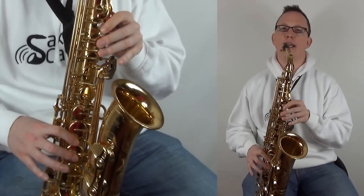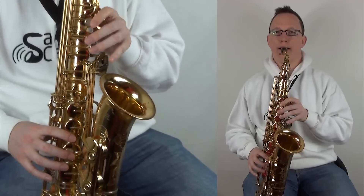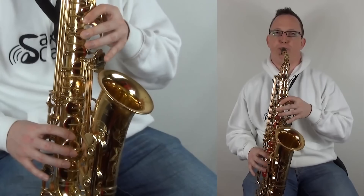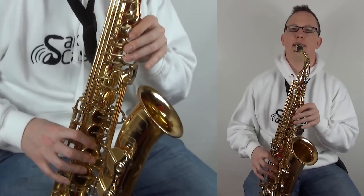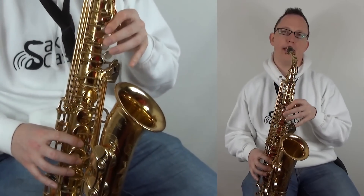That's D, D, D, A, G, F sharp, G, F sharp, D, B.